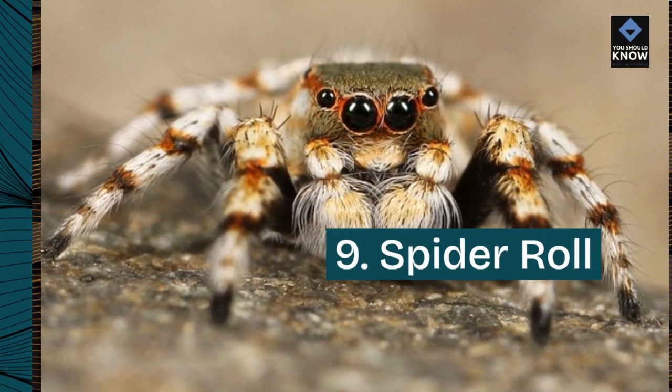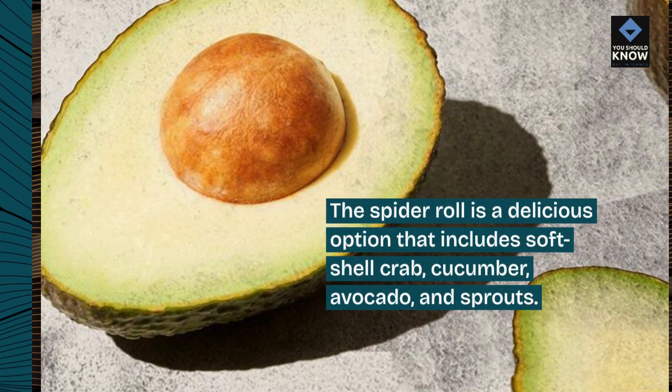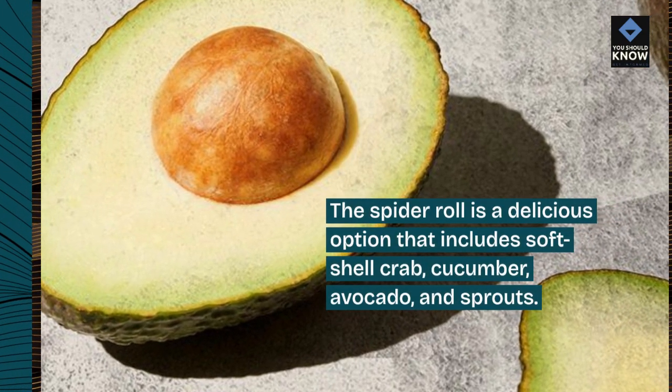9. Spider Roll. The spider roll is a delicious option that includes soft shell crab, cucumber, avocado, and sprouts.